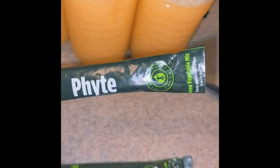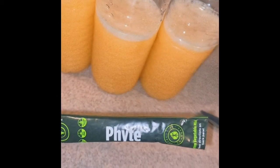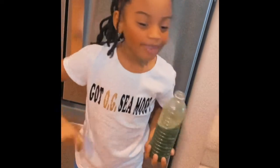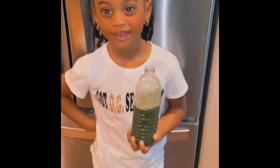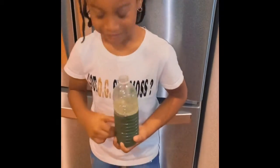The next step is to go ahead and cut open the ends so we can pour the contents into the bottles. It tastes good. Guys, you need to make sure your kids eat healthy and they need to drink healthy stuff like this.